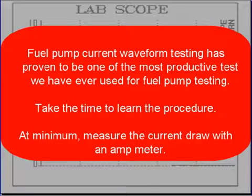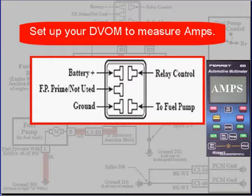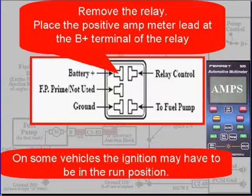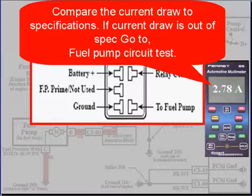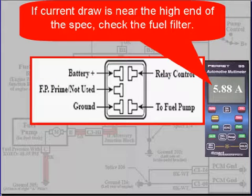Fuel pump current waveform testing has proven to be one of the most productive tests for fuel pumps. At minimum, measure the current draw with an amp meter using your DVOM. Set up your DVOM to measure amps — this may include moving the leads to the milliamps position. Remove the relay, place the positive amp meter lead at the B+ terminal of the relay, and place the negative lead at the fuel pump terminal — you are replacing the relay with the amp meter. Compare the current draw to specifications. If it's out of spec, go to fuel pump circuit testing. If it's near the high end, check the fuel filter. It's no different than using a low current probe.